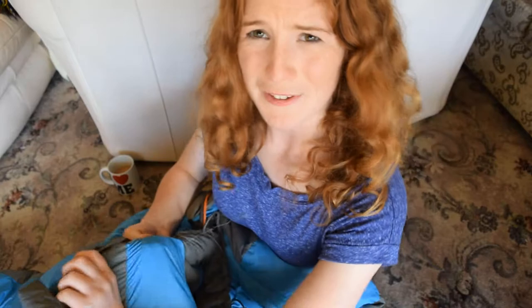Another feature I actually find quite useful is a little pocket on the inside, so you can put a tissue or your phone or whatever and not have to crawl around in the dark to find it in your tent. It's a nice, reasonably sized little velcro pocket on the inside.